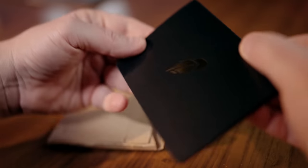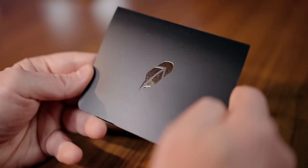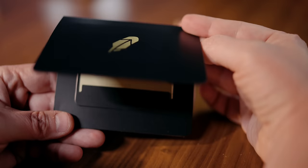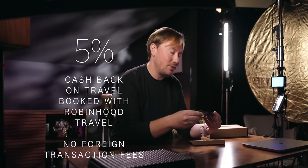The big news here is that it pays 3% cash back on everything — no categories, no caps, no limits. I'll get into why I think that's such a big deal in a minute. There's no annual fee, with a caveat — more on that in a minute too. It also has 5% cash back on travel booked through their new travel portal, and there's no foreign transaction fee.